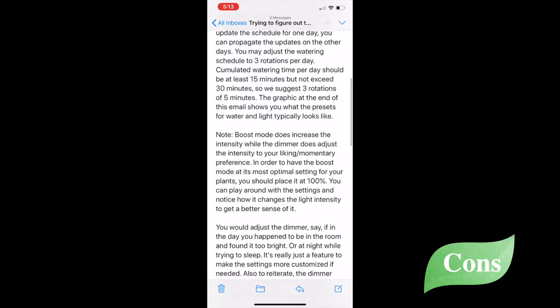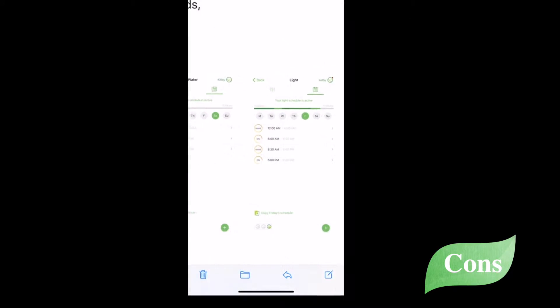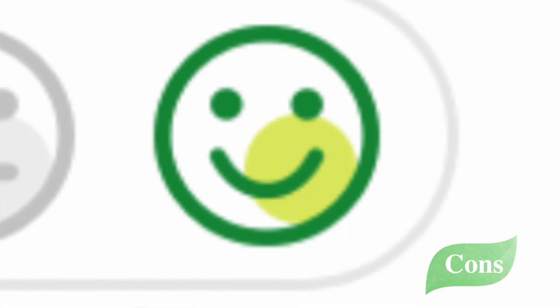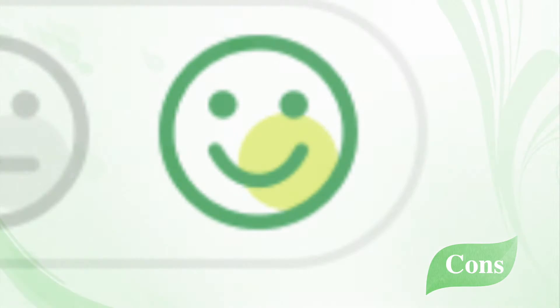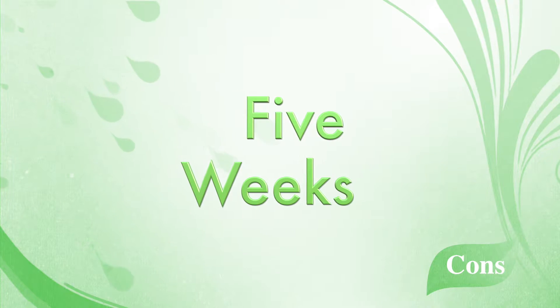The Garden app has a system of three different faces under both watering and lighting — a sad face, a just-okay face, and a happy face — meant to let you know how happy your plants are with your schedules. I messaged Garden again a week later because I couldn't seem to achieve the happy face for my lighting schedule. They replied immediately, gave me a schedule, and I finally achieved my smiley face for lighting in the app.